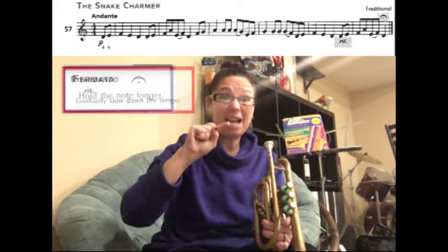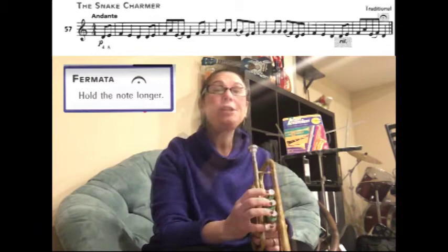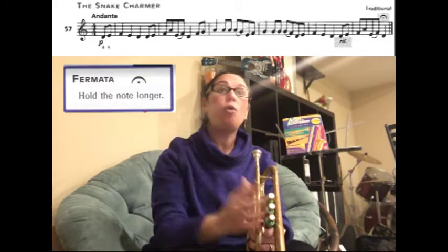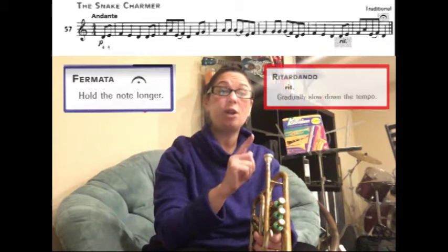You play slower and slower until you've played the very last note on the line, which has a fermata — it looks like a hook with a dot in the middle. A fermata means you're going to hold it really long, longer than the value listed. If you're playing with a conductor or a band, you hold it out as long as the conductor says, and when they cut you off, you stop.